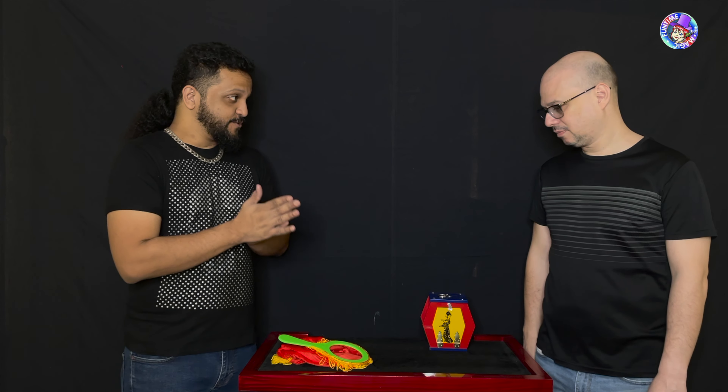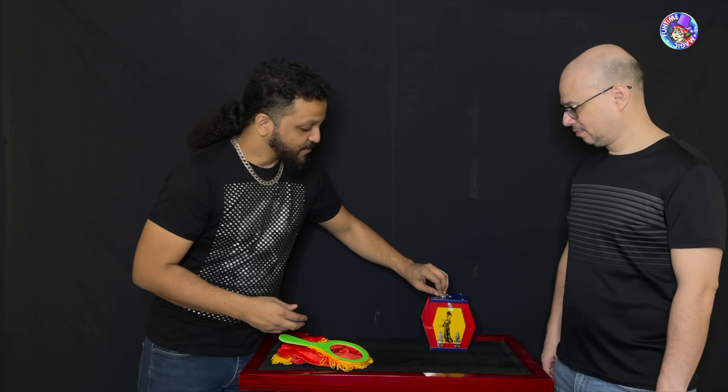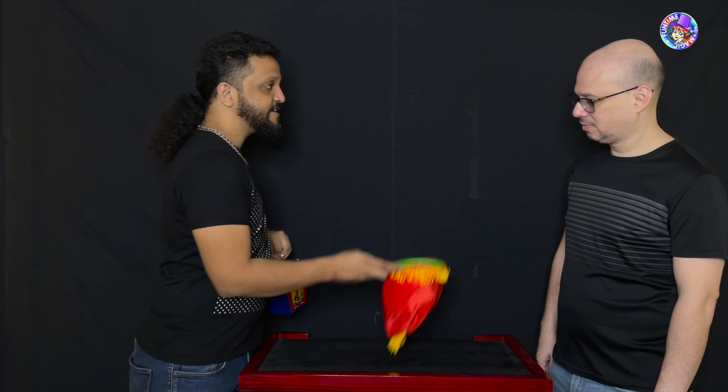All right, so right now we are going to do some magic — well, we are not going to do some magic. You are going to do some magic, okay?